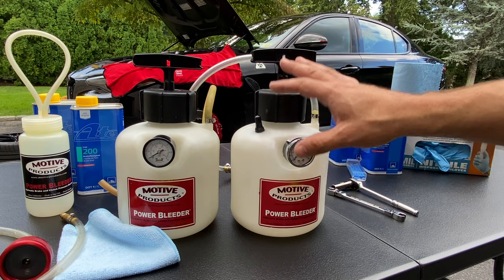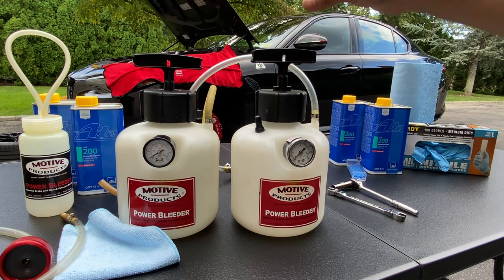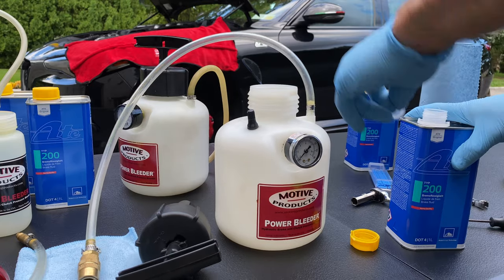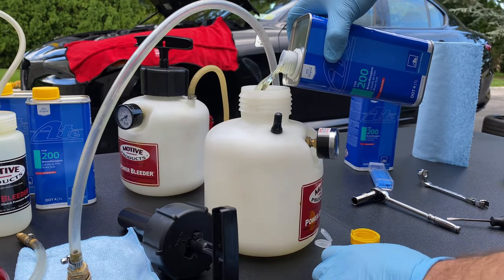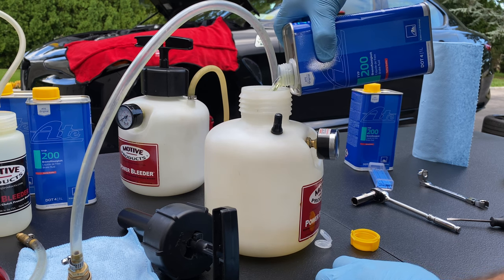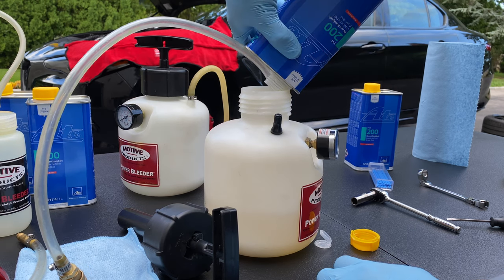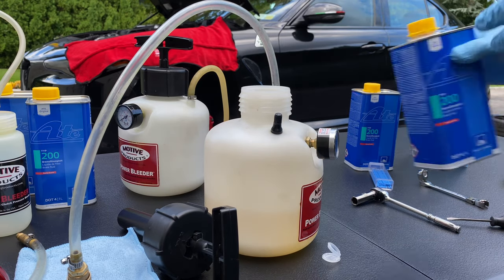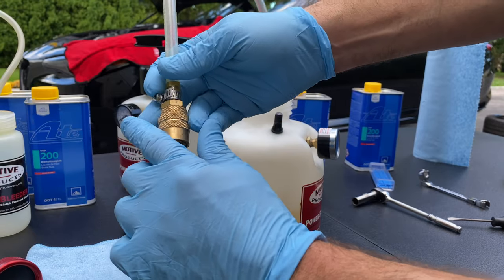We're going to be pumping up the system per caliper at 40 PSI. That seems to be working well. You're going to want to wear gloves when working with brake fluid because it's corrosive. Also make sure your Motive power bleeder is perfectly cleaned out — I clean it out every time with some denatured alcohol. We'll put about two containers of fluid in here; I have a case of 24 so there's no issue running out.